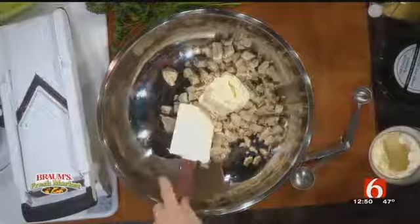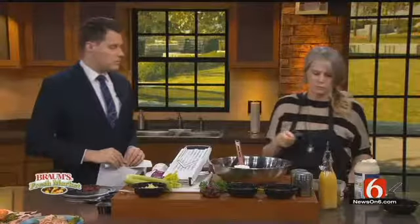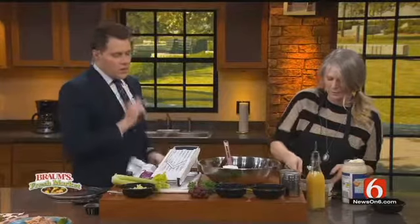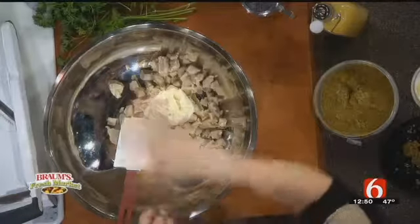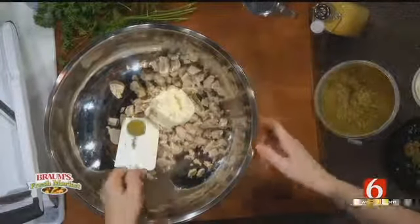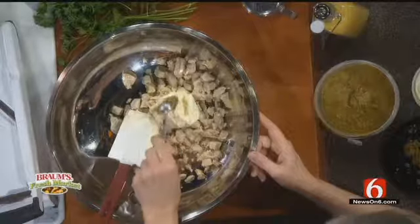With my recipe — and I will occasionally be changing this up at the restaurant as well — you don't have to put all the ingredients. If you don't like nuts, don't put nuts. If you don't like grapes, don't put grapes. If you don't like onions, you get my point. So I put a half cup of mayo — I'm doing half of the recipe, so everything would be doubled in the normal recipe, because I normally do it with four cups of chicken.